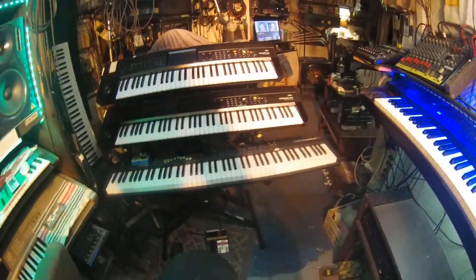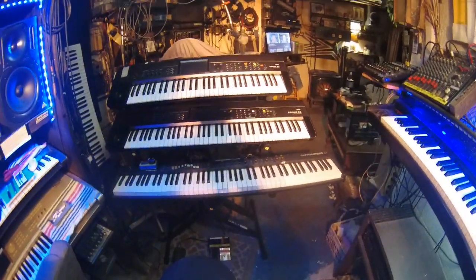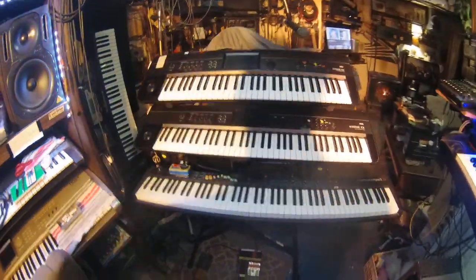Hey K-Rose, what do you say, what do you know? Today's episode is the new Quick Lock 3-Tier Stand.